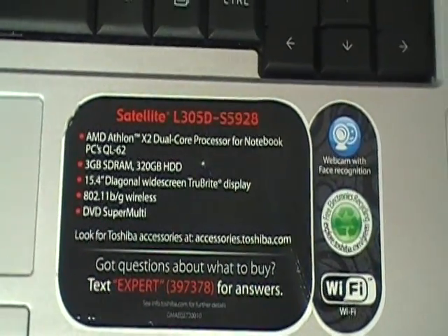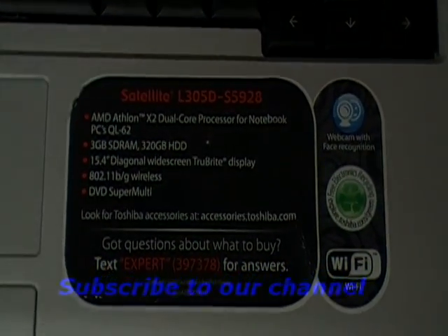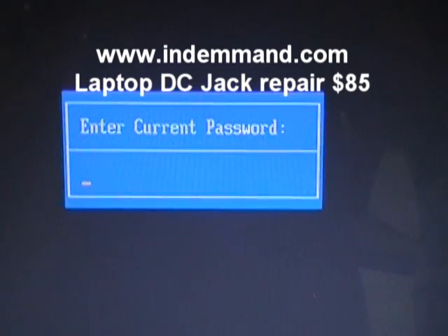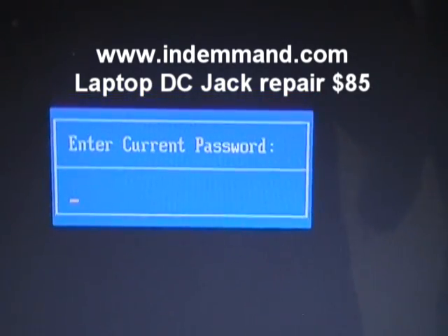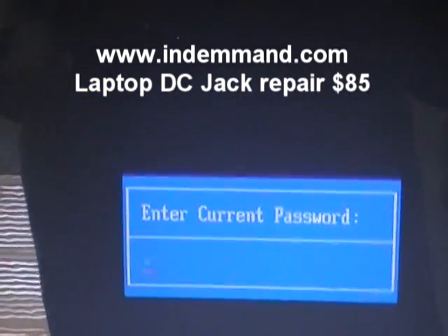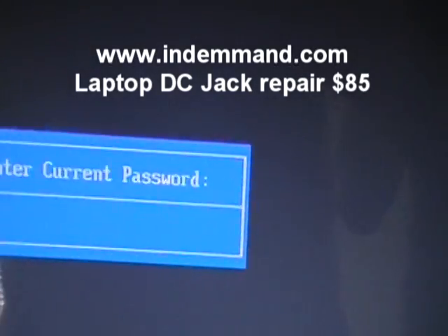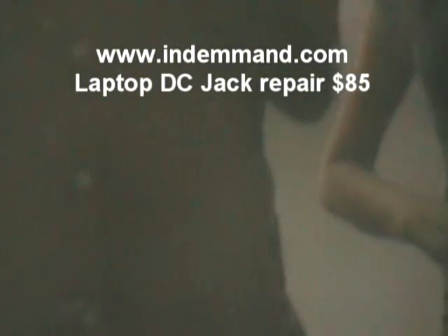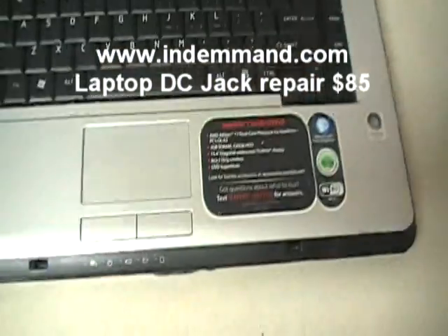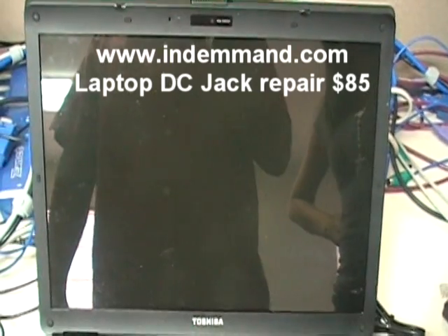This tutorial shows how to remove the BIOS password on a Toshiba Satellite L305D laptop. If you turn on your laptop and it comes up with a password prompt as soon as you turn it on, that means you have a BIOS password set. If you type something on the keyboard, it gives you three chances, and then on the third time it goes to a black screen with no activity. So this is the process on how to remove the password.